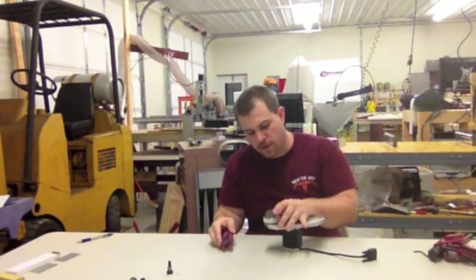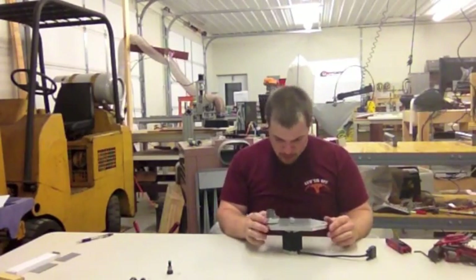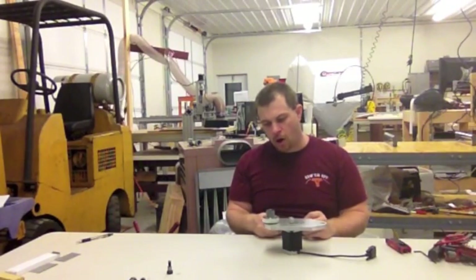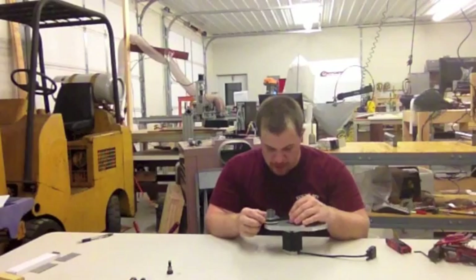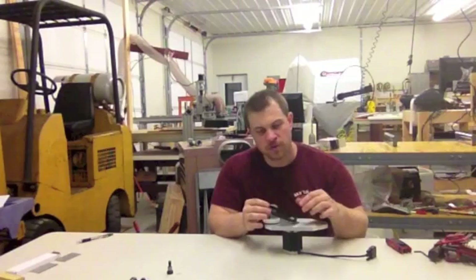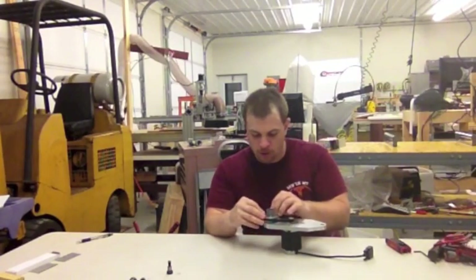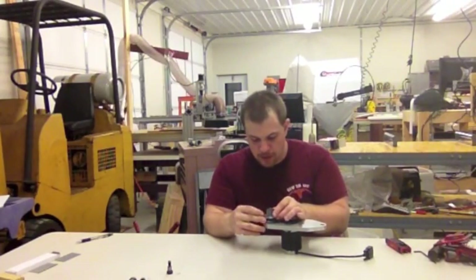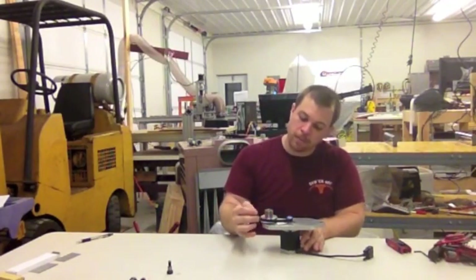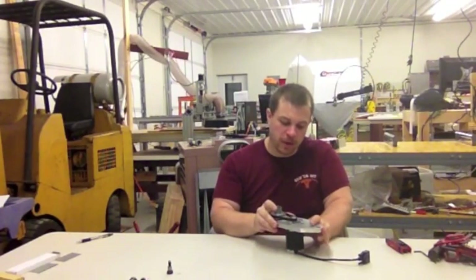The last check is to make sure that the spindle still spins freely. Now we need to mount the belt onto the pulley system. Slip it over the motor pulley first — you're probably going to have to bring the motor all the way forward to do this, which is why we wanted it loose — and then slip it over the bottom portion of the spindle.